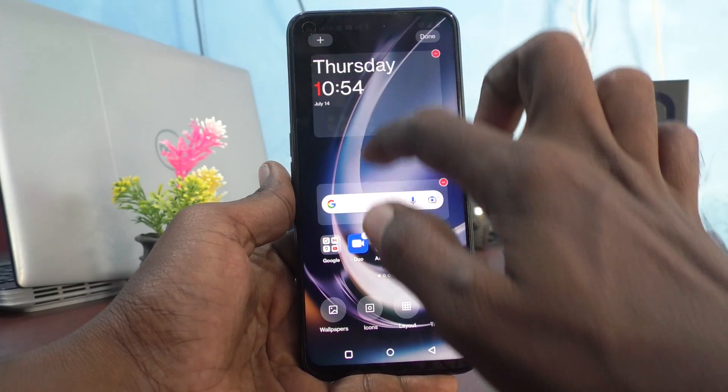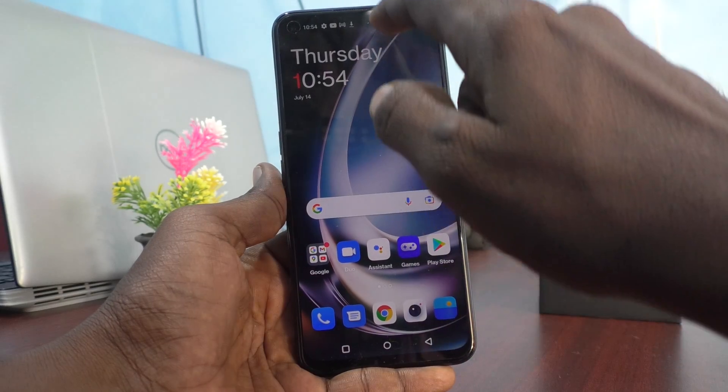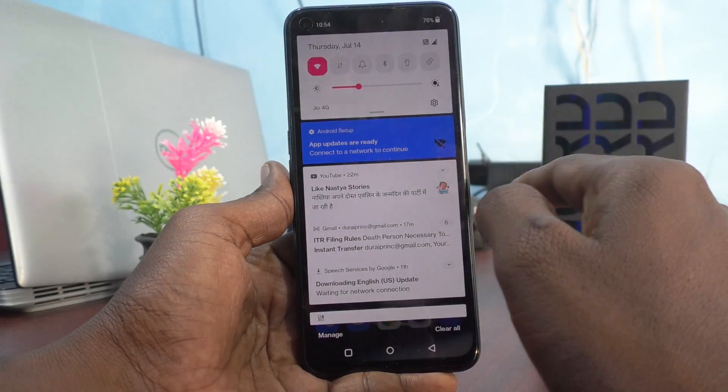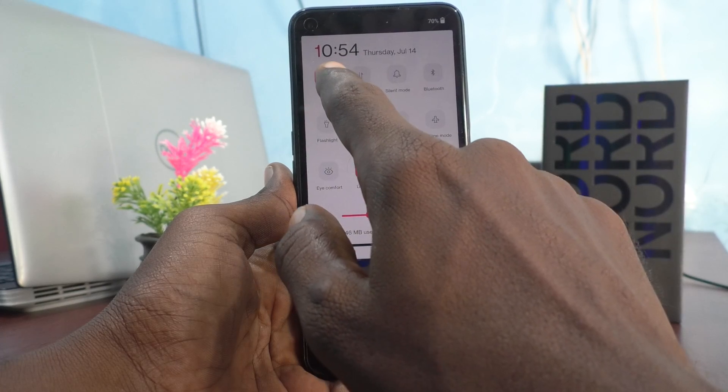First, go to the notification area and click on this Wi-Fi symbol. Turn on this button and long press on the Wi-Fi button.